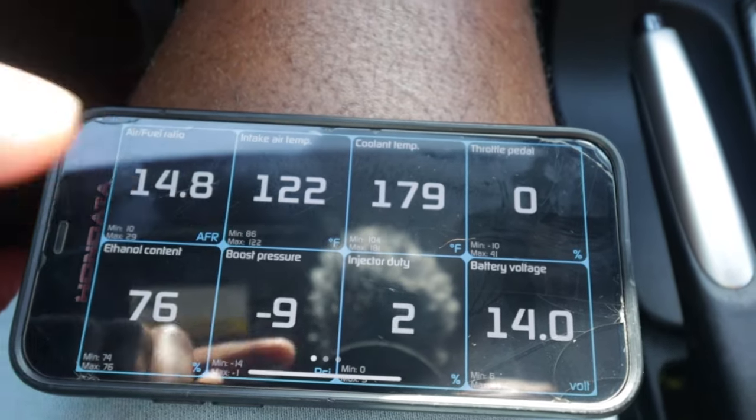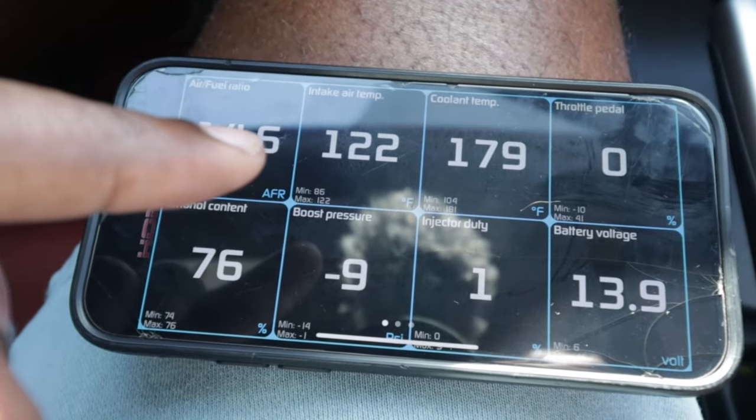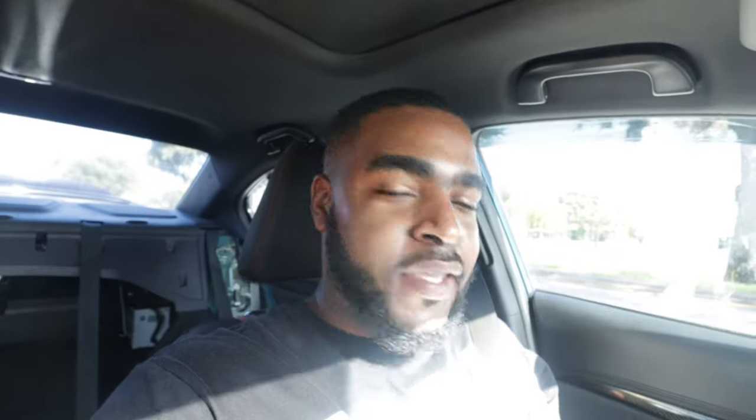179 and I'm idling — you see the intake temps, it's hot as hell out there, yet Dusty is just cold as hell. I've been itching to do a pull so bad, but I'm just waiting for the time to go to the dyno.